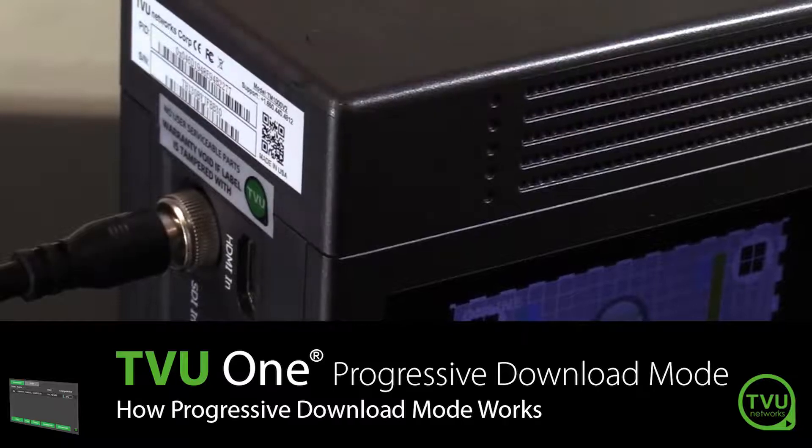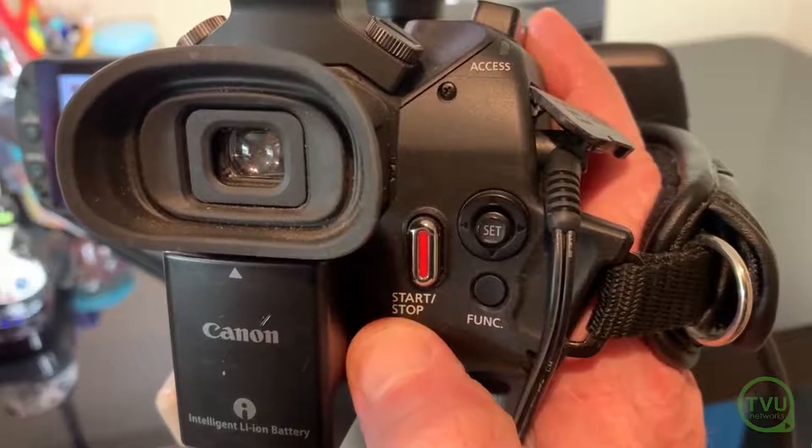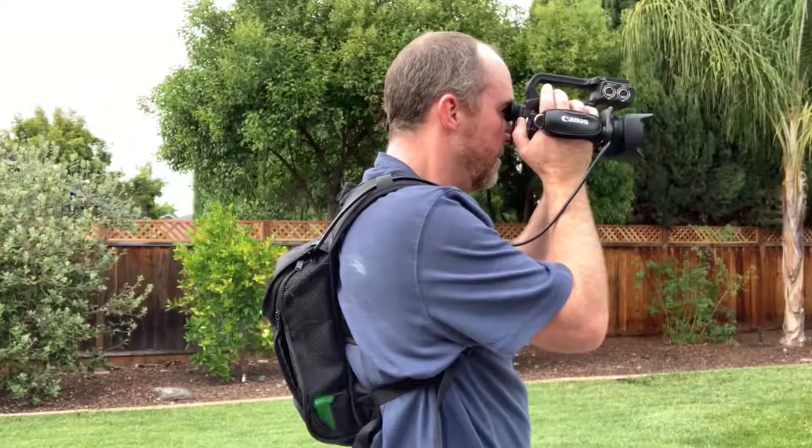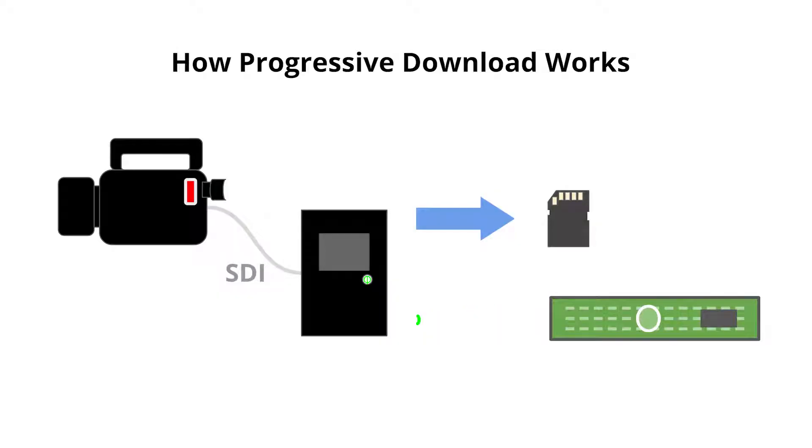When used with an SDI camera, progressive download monitors the SDI connection for the start and stop record flags that are created when the camera operator presses the start-stop button on the camera. The TVU One creates matching markers on its local copy of the recorded content, and at the same time sends a copy of the video through its high-speed aggregated links back to the receiver.